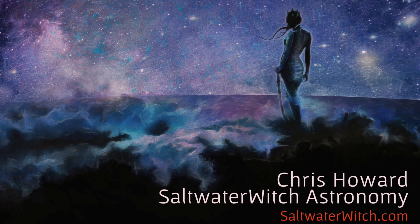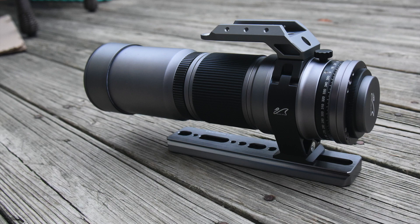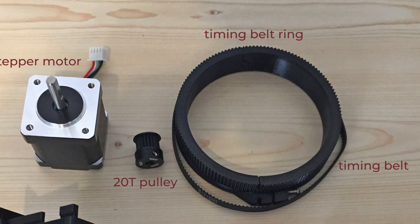Hey everyone, it's Chris at saltwaterwitch.com. I'm back with a quick video — an update on where I am with the SpaceCat autofocusing.